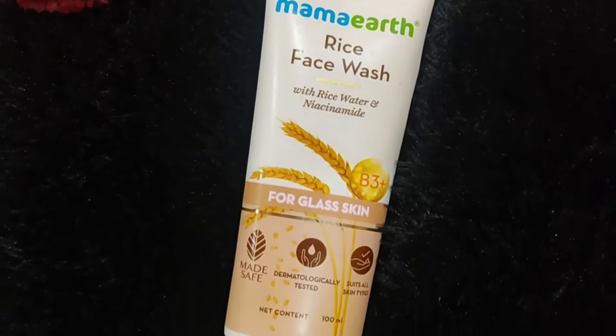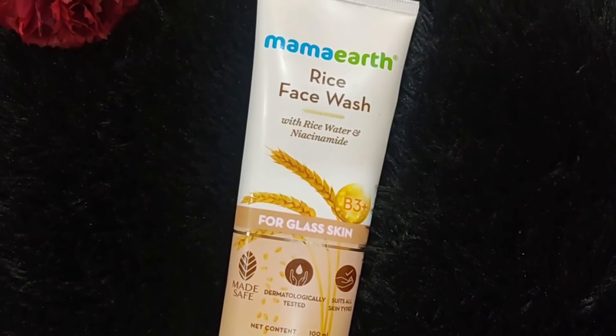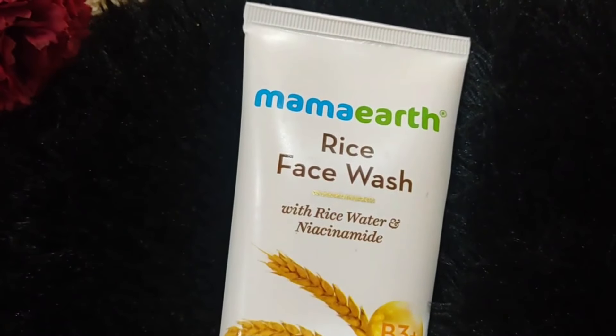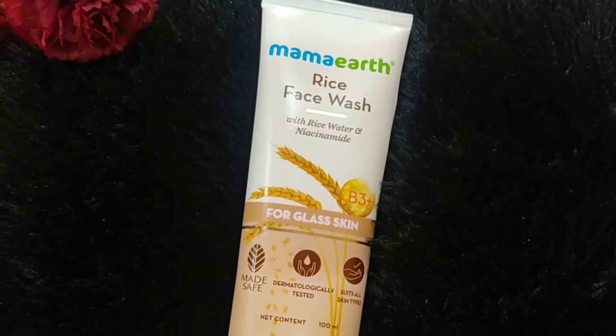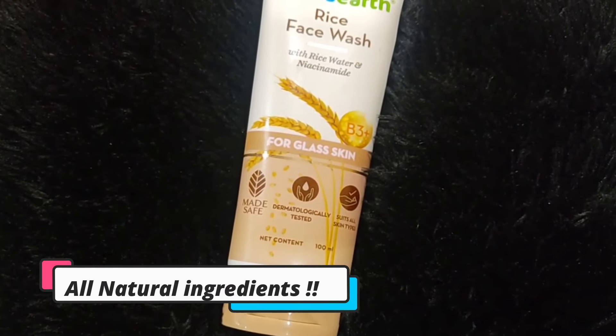Mamaearth is a plastic positive brand - they recycle more plastic than they use. They now recycle over 240 empty plastics every month, which means one unit equals 1000 kgs. Isn't that a good thing? Also, Mamaearth products are free from harmful chemicals and all are natural.